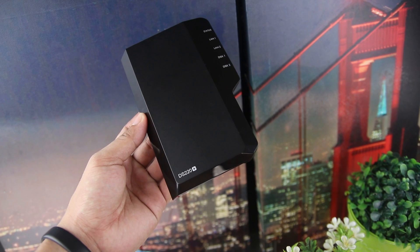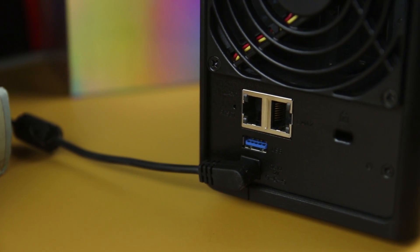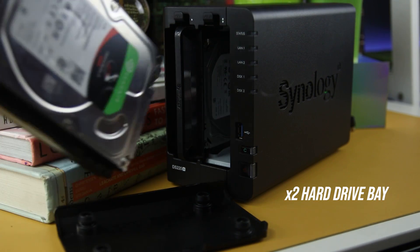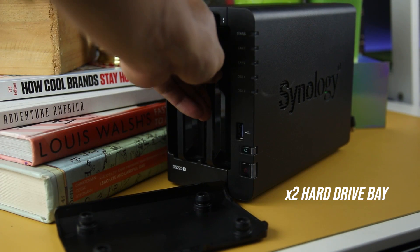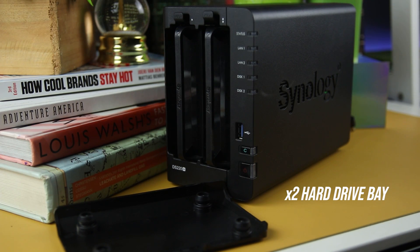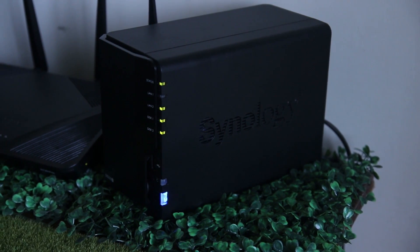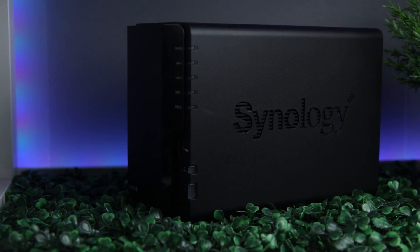It still has the same front plastic cover, the exact layout of LED status lights, and the same port locations. You can put two hard drives for easy backup, whether you use both drives for more storage or the first bay for storage and the second bay for backup — it is entirely up to you. It is cost-effective and will surely pay back for a lifetime versus the recurring subscription cloud fees increasing from time to time.